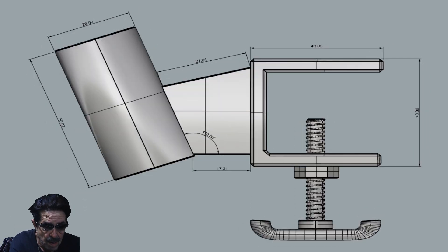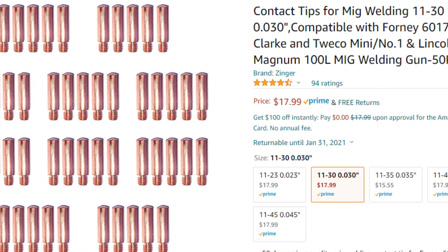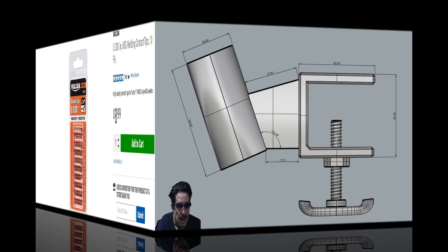Another question: where do I buy my MIG tips and how often do I use them? More recently my past couple of purchases I bought the Vulcan brand from Harbor Freight.